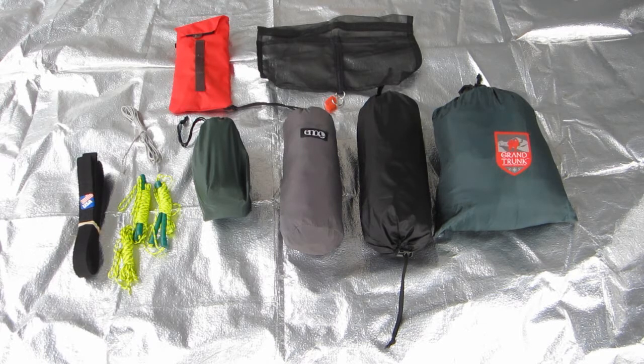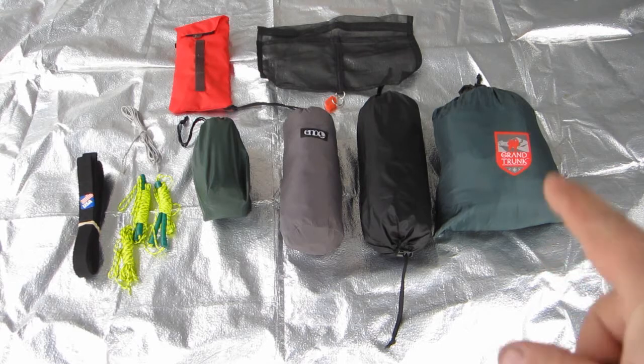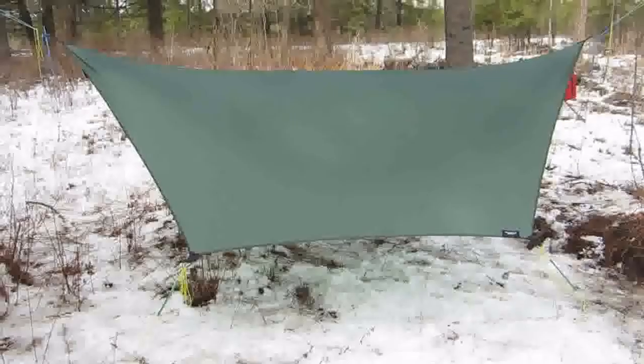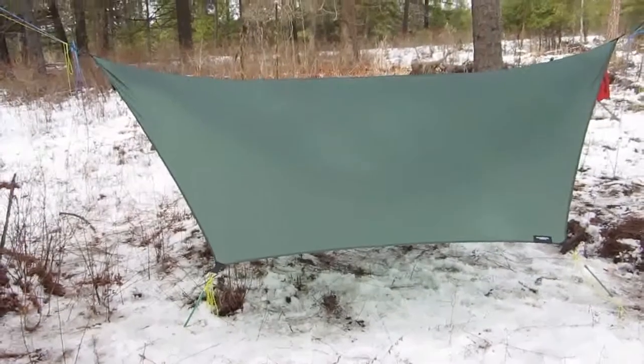The Snipe has whoopee slings in there and weighed in at 15.52 ounces. Next to it I've got the Grand Trunk just to give you guys a comparison on the size. In the Grand Trunk I do have a peak bag that I will be putting into the Snipe.